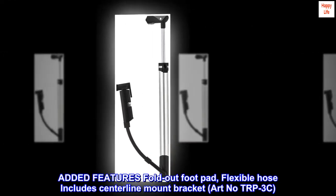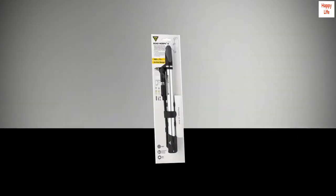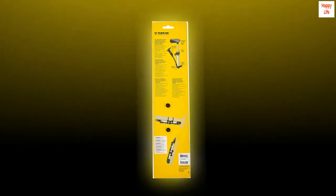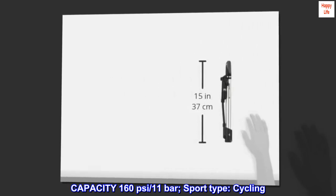Added features: fold-out footpad, flexible hose, includes centerline mount bracket. Weight: 220g / 7.74 oz. Barrel: anodized aluminum. Capacity: 160 psi / 11 bar. Sport-type, cycling.